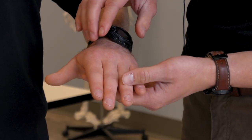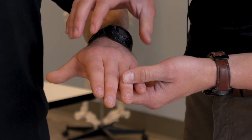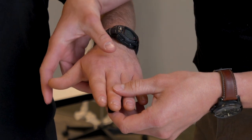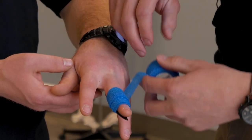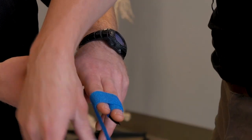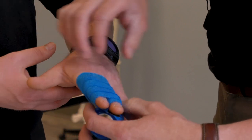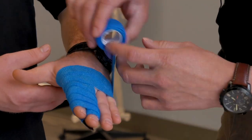When immobilizing a finger, the same principles of immobilizing the tissues above and below the injured part apply. This can be accomplished using a splinting material such as a tongue depressor or other improvised object and securing with tape or Coban. You can choose to wrap only the injured extremity, or you may include one or more adjacent fingers in the wrap to perform a buddy splint and help reduce movement of the injured tissues. If necessary, you can continue the wrapping all the way up into the patient's hand and wrist.